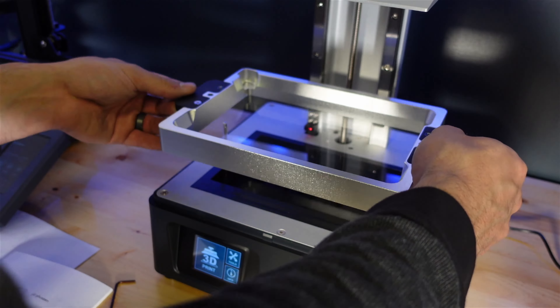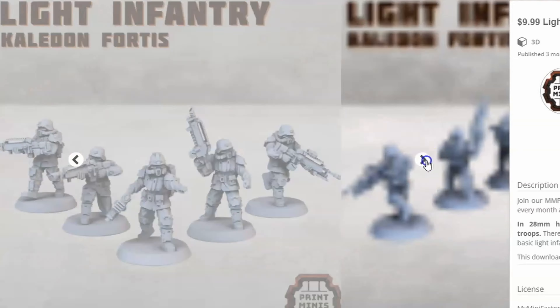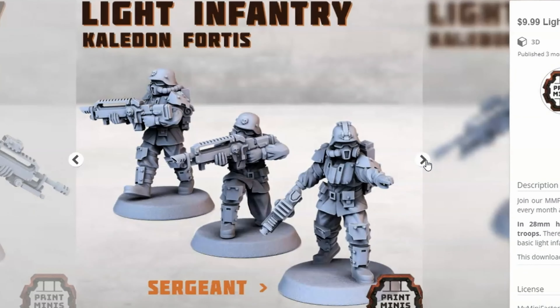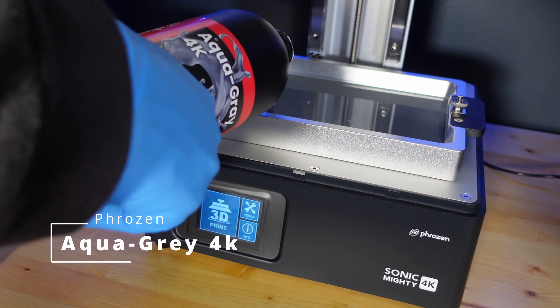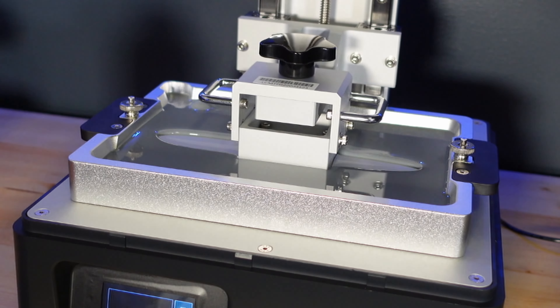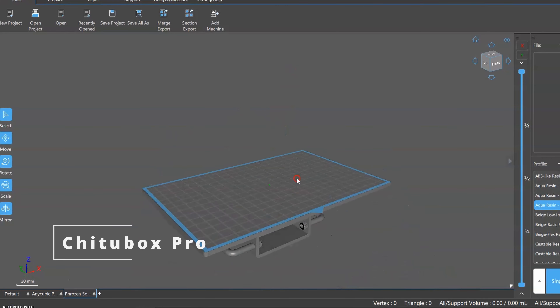If I'm going to depict a war in the grim darkness of the far future, I'm going to need some futuristic troops, and Print Minis has the perfect ones. I loaded in some Aqua Gray 4K resin because it's very easy to clean and produces highly detailed miniatures. I sliced everything up in Chitubox Pro — here are my settings.